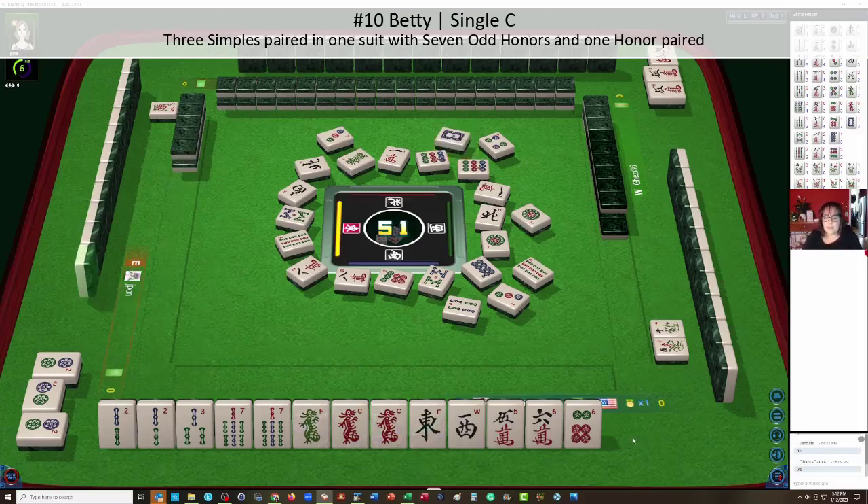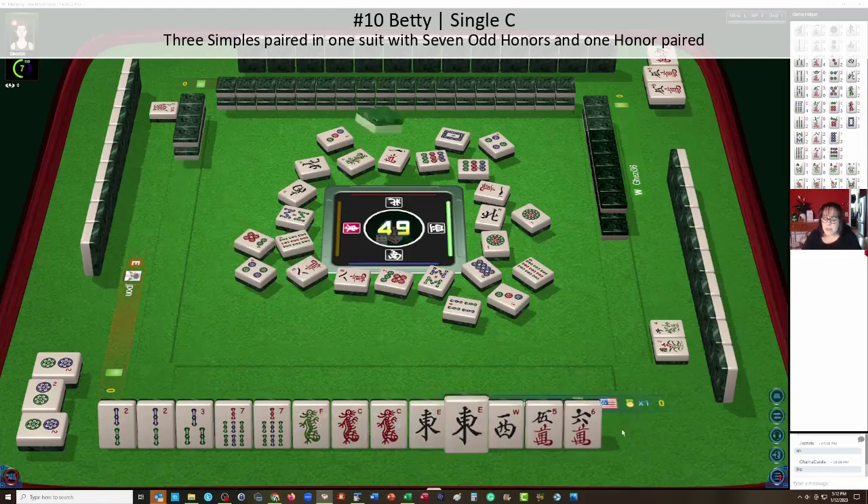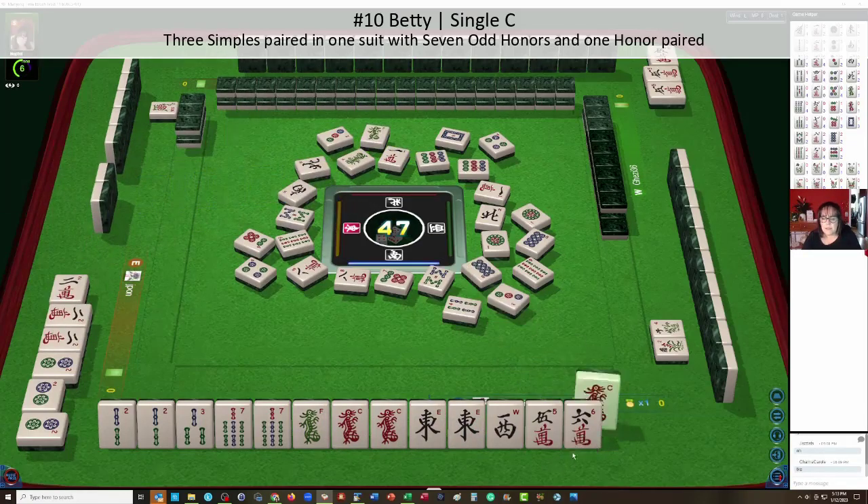We drew a white dragon — we need that tile. Here's an east. Now that's a pair; we already have a pair of red dragons, so we're not going to be able to keep both of those. When I see these honors pairing up, I think about switching to a hand of honors. But I think we had two nine bams — we let two nine bams go. We got a green dragon — we're going to stick with Betty.